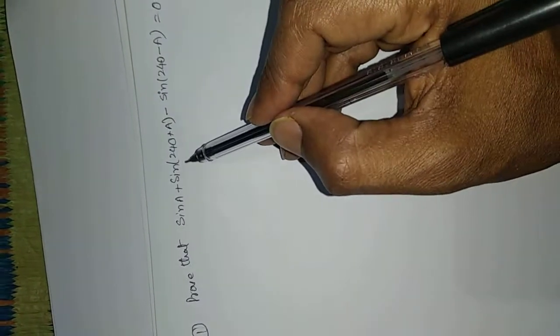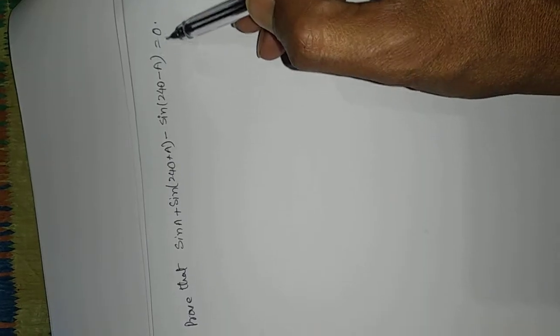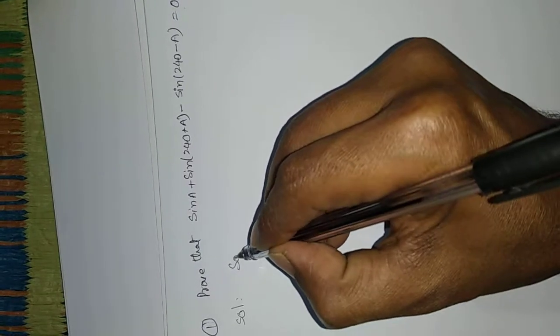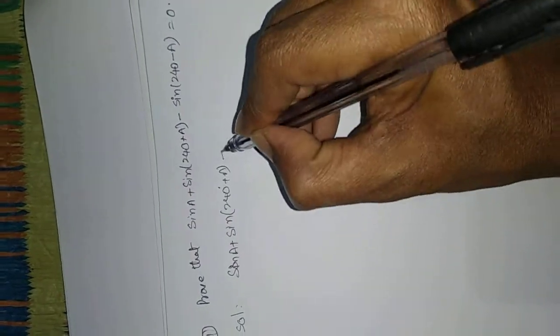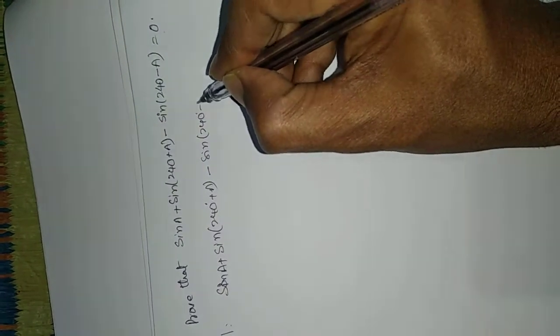Prove that sin(a) + sin(240° + a) - sin(240° - a) is equal to zero. Write down the given data: sin(a) + sin(240° + a) - sin(240° - a).